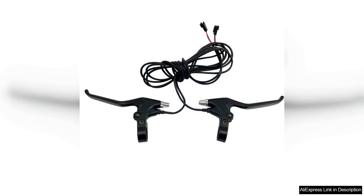The pedal assist feature works seamlessly, offering multiple levels of support. Whether you want a gentle boost or full power, the kit delivers.